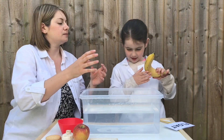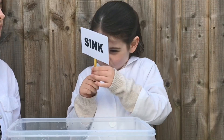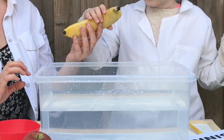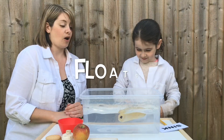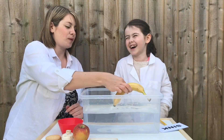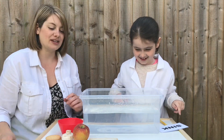Next is the banana. Float or sink? Sink. Oh, that floated too! It's still on one point - we can eat that one again.